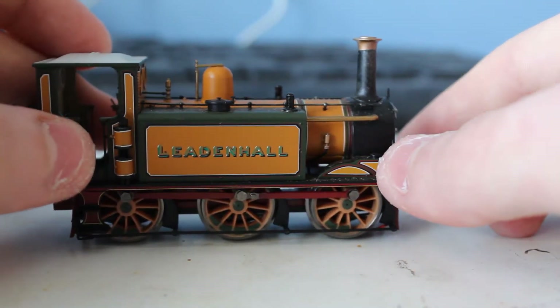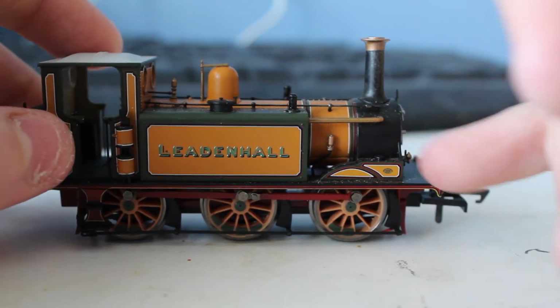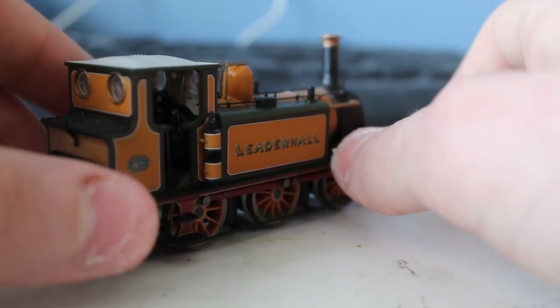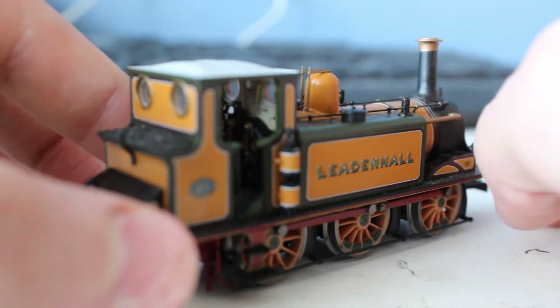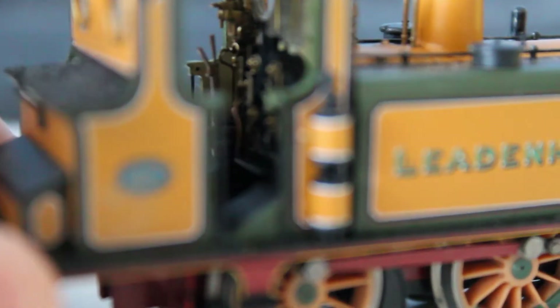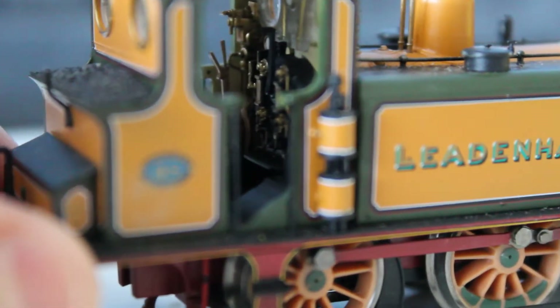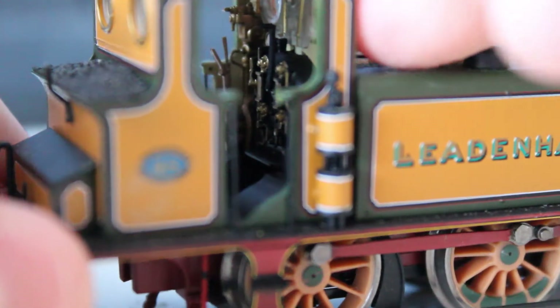It's got a NEM coupling, like most things these days. On the other side there's a donkey pump, I think it's called. The cab is very nicely picked out. The glazing for the windows is all just one piece, which makes it look a tiny bit cheap.